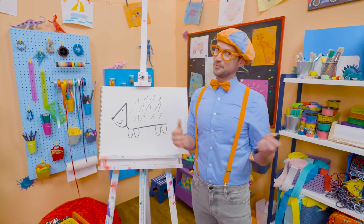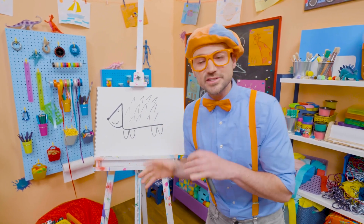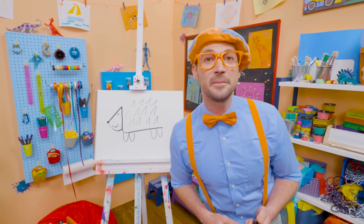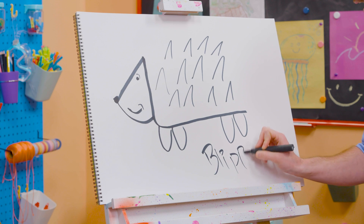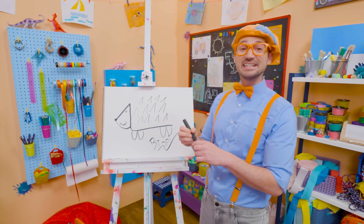Well, if you love drawing with me and want to draw some more, all you have to do is search for my name! Will you spell my name with me? Ready? B-L-I-P-P-I! Blippi! Alright, see you again!